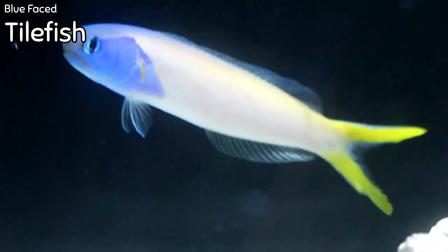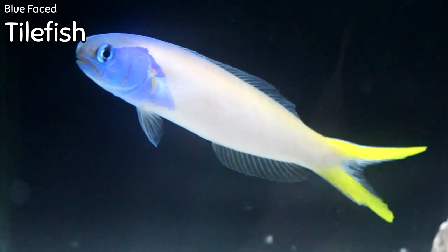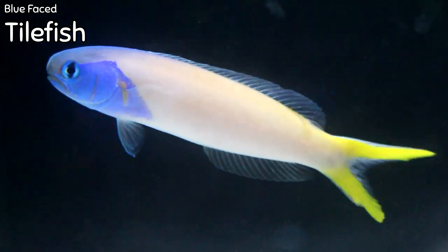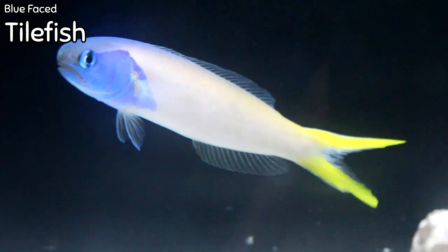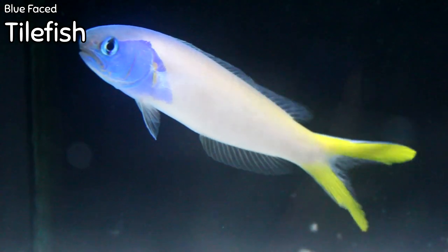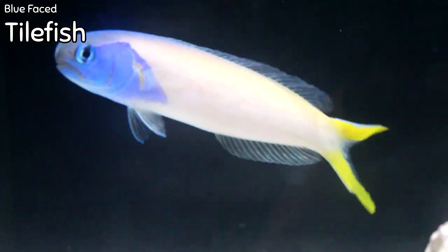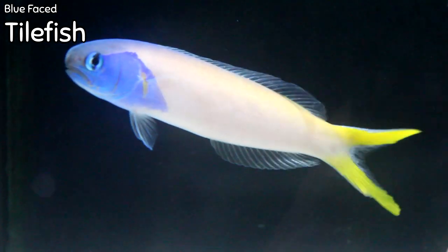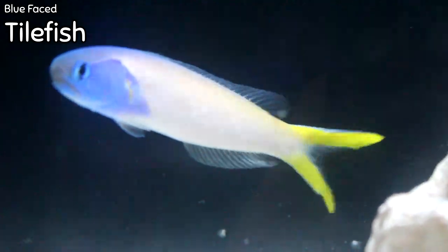This is the Starkey, or Blue Face Tile Fish. They are very peaceful and reef compatible, getting about six to seven inches long — the ones here look pretty full grown. They only need a minimum tank size of about 50 gallons, are pretty hardy, and have been known to spawn successfully in the aquarium. They prefer members of their own species as tank mates but will happily live in a peaceful community tank. You absolutely need a lid if you add a tile fish — they will jump out of your tank, as they are very, very flighty.